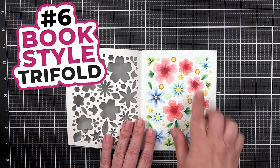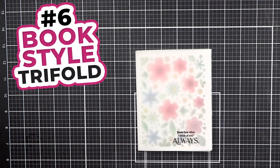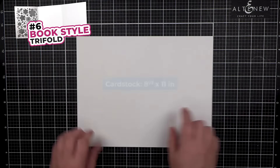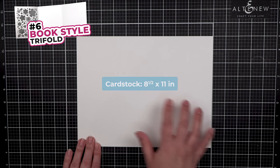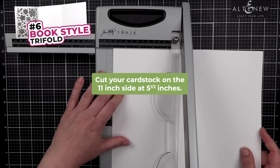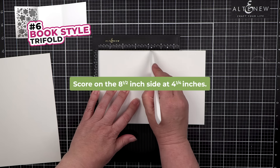Number 6: Book Style Tri-Fold. A book style tri-fold card is made up of two cards stuck together — it opens up to show the same design in two different ways. Start with a piece of 8.5 by 11-inch paper. You will make two side folding cards. On the 11-inch side, cut at 5.5 inches. Each card is scored at 4.25.